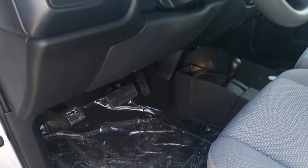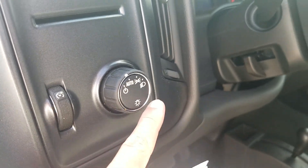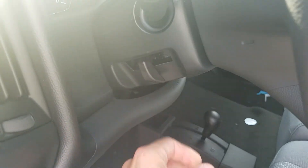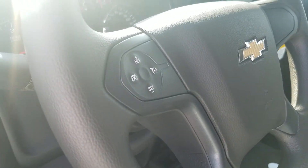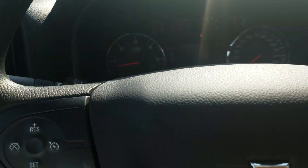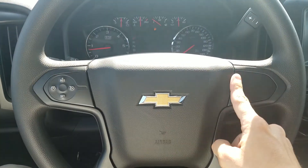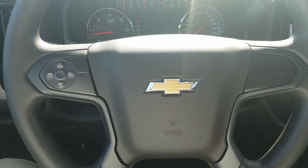Down below are your shifters for four-wheel drive. There's an automatic headlight option. The steering wheel is tilting but not telescoping. You have your windshield wiper adjustments right there. Cruise control is standard. As you go up to the LT trim, you'll get Bluetooth hands-free and volume adjustment right on the steering wheel as well.